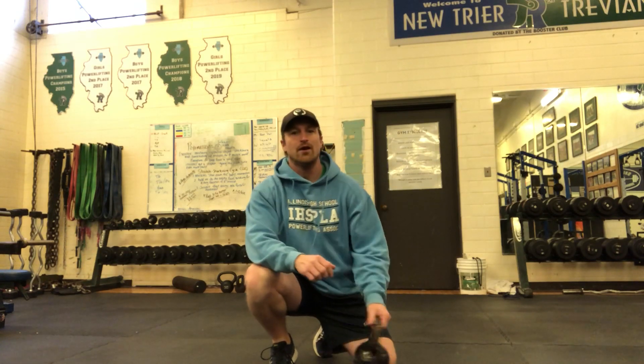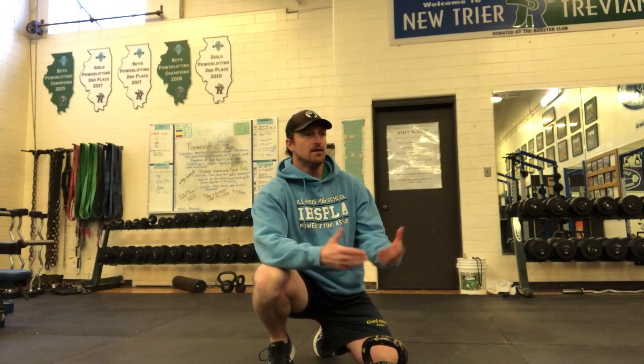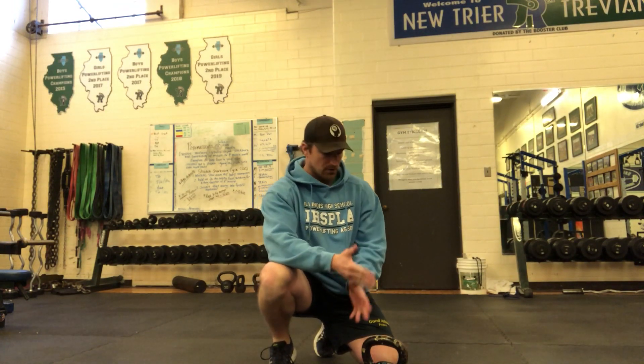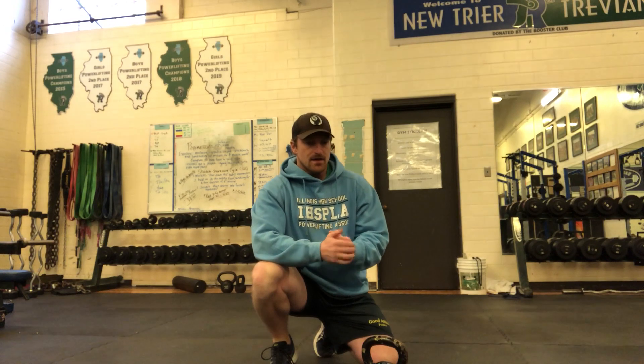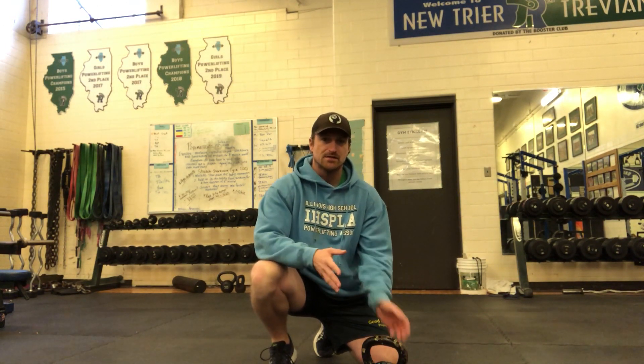We're gonna talk about two pretty basic at-home row variations. The first is what we've done many times — a single-arm dumbbell row. I've got a kettlebell in this case. The question that must be answered with the at-home version of this, obviously, is what to pull.